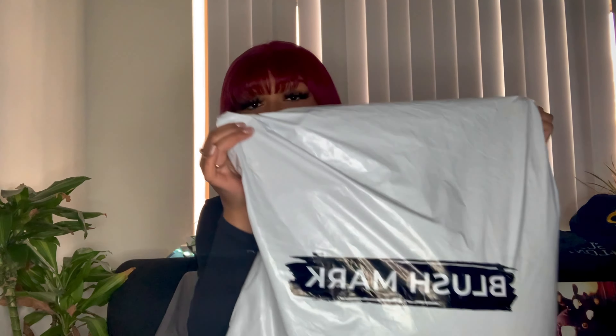Hey y'all, I'm back with another video. Today I'm gonna be doing a 'what I expected versus what I got' with this brand called Blushmark. I thought they were going to sell me this in a box but I guess big bags. They gave me a bag, but whatever. A lot of people have been saying Blushmark has been hit or miss, so I want to try it out and we're going to see.